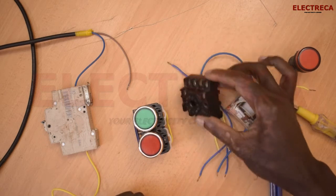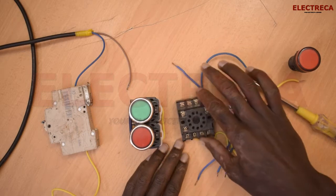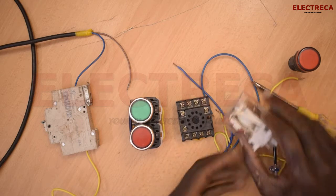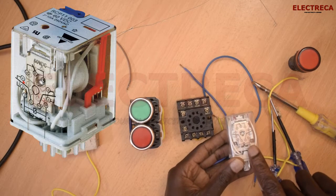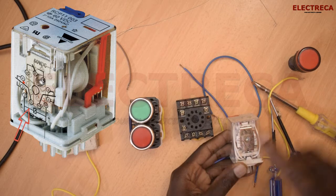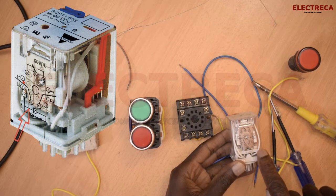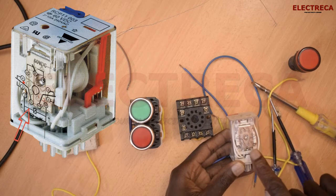Now this is a base, and one thing I want to talk about these bases is that when you're using them, you must make sure that you read the nameplate and read the diagram on your relay to know which contact goes to what contact on the base. Because there are different relays — on this one the supply is terminals 2 and 10, but on another relay you might find the supply is 11 and 10.